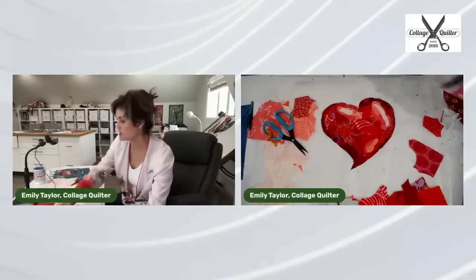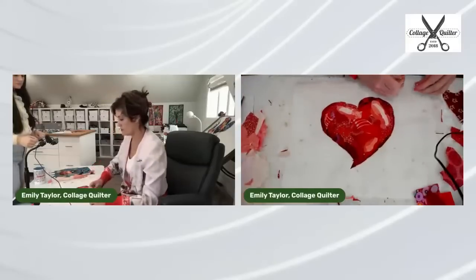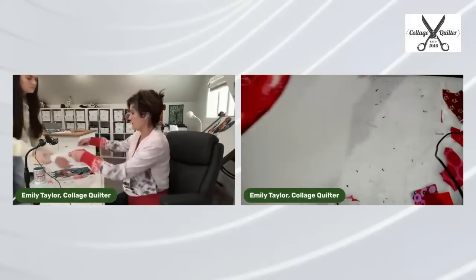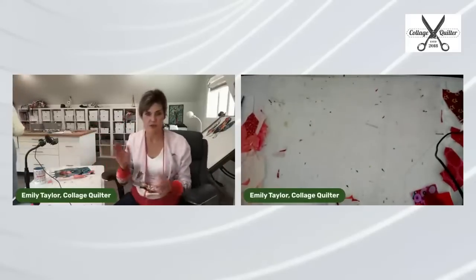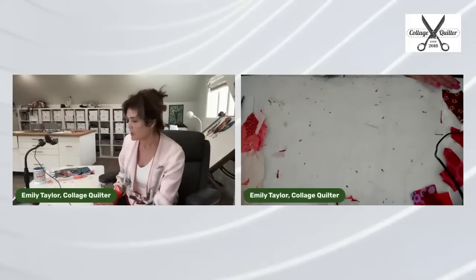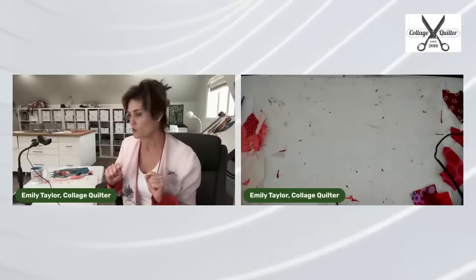I'm going to have Amelia take this over and press it with the big iron — steam off. She's going to press it so we can show how the magic works.